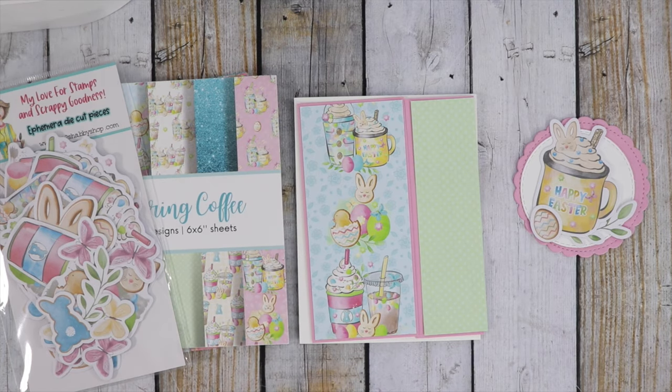Hi guys, it's Jamie with Not Too Shabby and I'm here to create a card for the Spring Summer Coffee Lovers Blog Hop. This time around it's an industry traditional hop, which means all the sponsors in the hop will be doing their own giveaway, so you can hop to each blog and have a chance to win a prize from each of the sponsors. If you hop to my blog, you'll have a chance to win a $25 gift certificate to the shop — all the details will be on the blog.